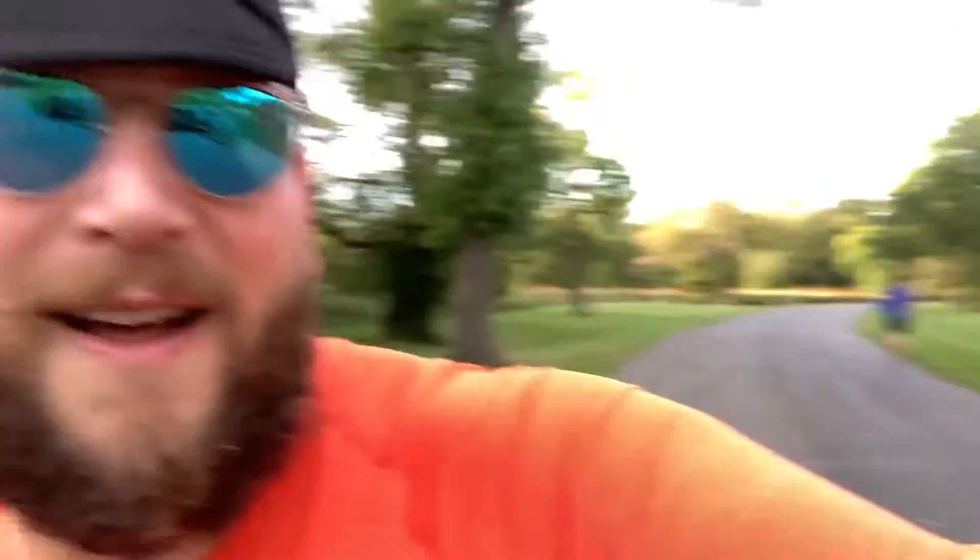So yesterday we talked about bike frame material choices. This is awkward — I've got a runner coming up and I'm filming myself. I'll get over it. He thinks I'm a dork, that guy. All right, so let's talk about the bikes I choose to ride.